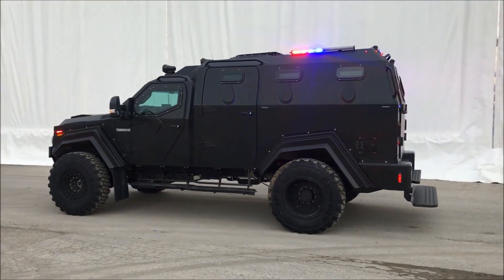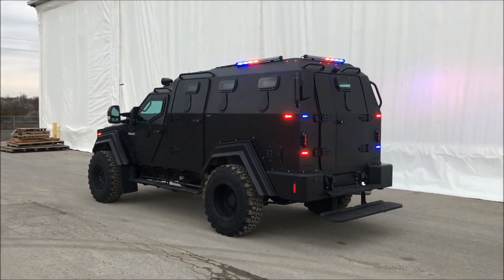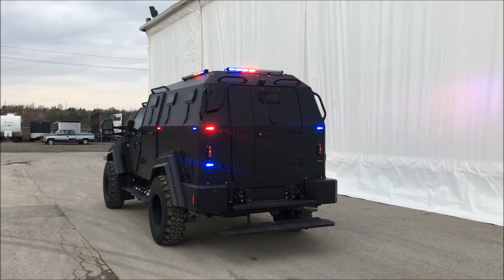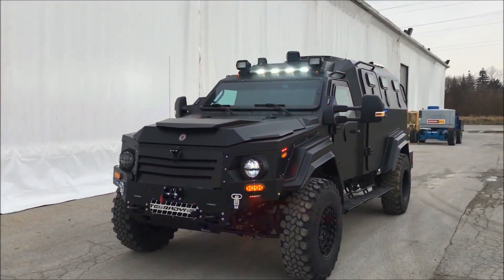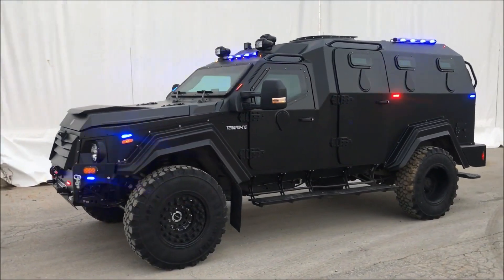These vehicles comply with B7-Stanag II standards, which indicate high levels of ballistic protection capable of withstanding a variety of threats, including small arms fire, 7.62mm ammunition, explosives weighing up to 6kg, and 155mm high explosive HE artillery shells.